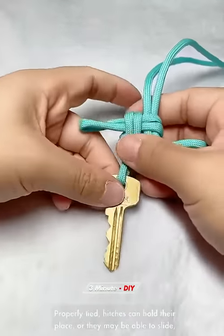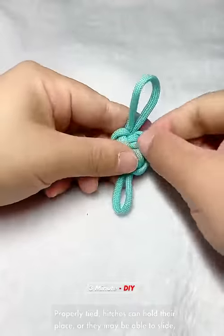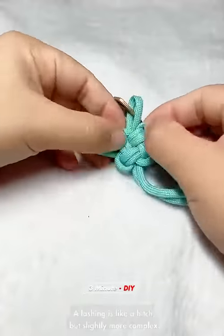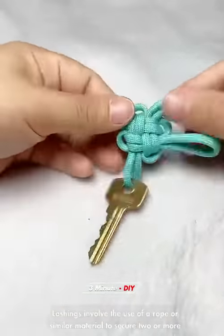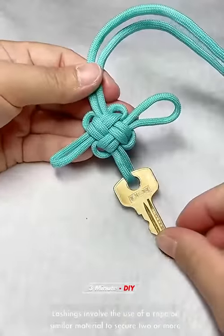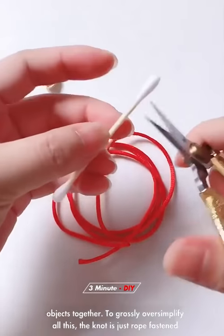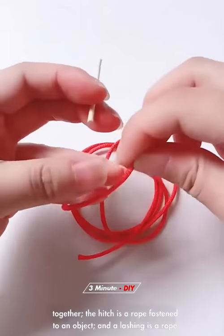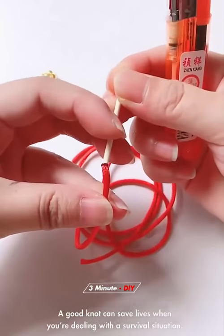Properly tied hitches can hold their place, or they may be able to slide, depending on the hitch you choose. A lashing is like a hitch but slightly more complex — lashings involve the use of a rope or similar material to secure two or more objects together. To oversimplify: a knot is rope fastened together, a hitch is a rope fastened to an object, and a lashing is a rope fastening multiple objects together.